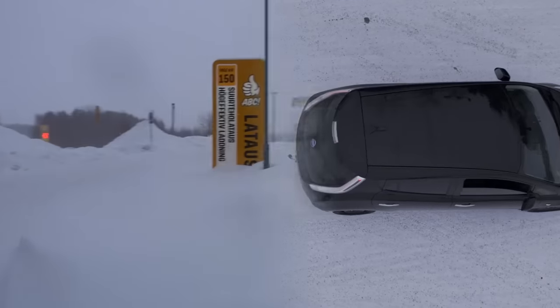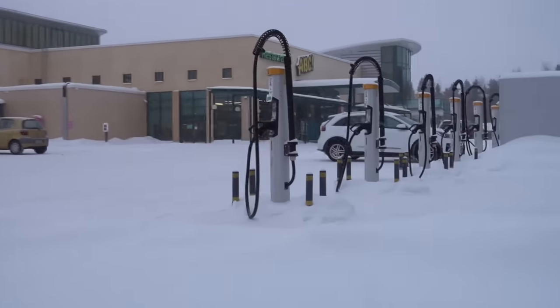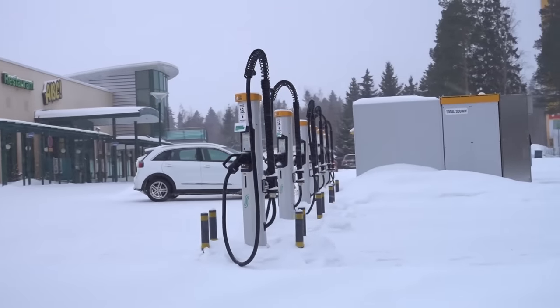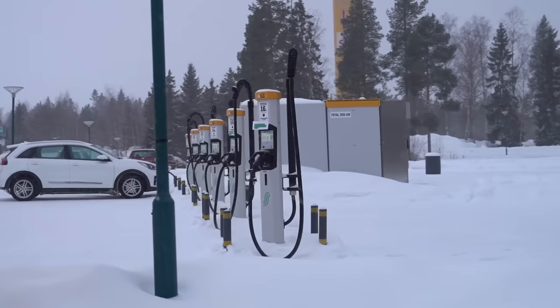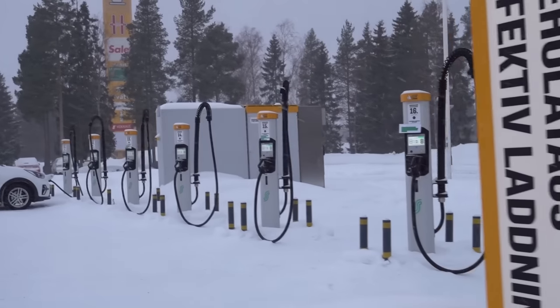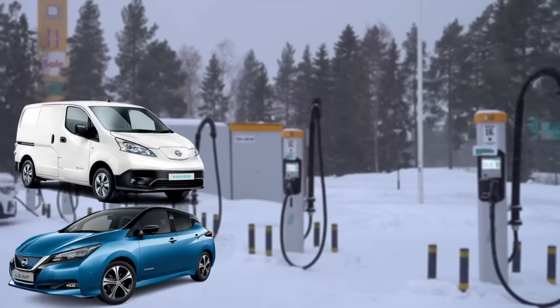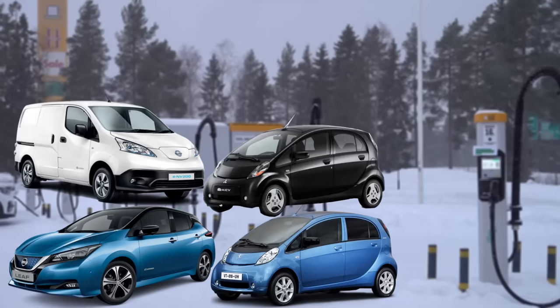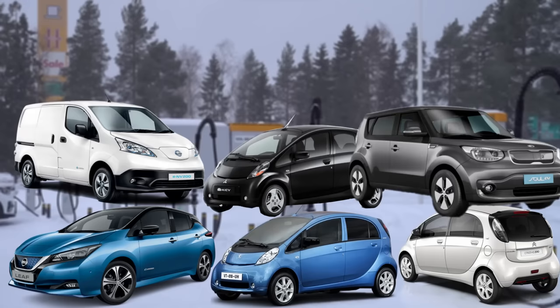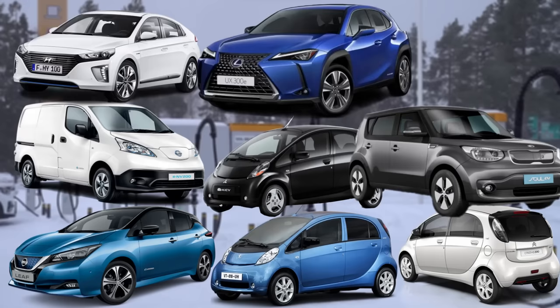Why do we need an adapter? Let me explain the situation in Europe at the moment. Out of all fast charging stations, only around 10% have CHAdeMO connectors available. That means that 90% of chargers are unavailable for those with CHAdeMO vehicles, such as Nissan Leafs, Nissan ENV200, Peugeot Ion, Mitsubishi IMEV, Citroën CZero, Kia Soul EV, Hyundai Ionic, Lexus UX300E and more.